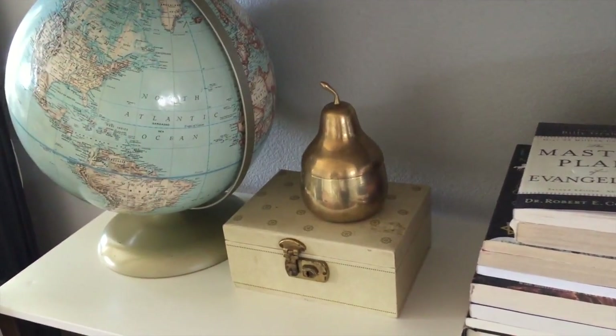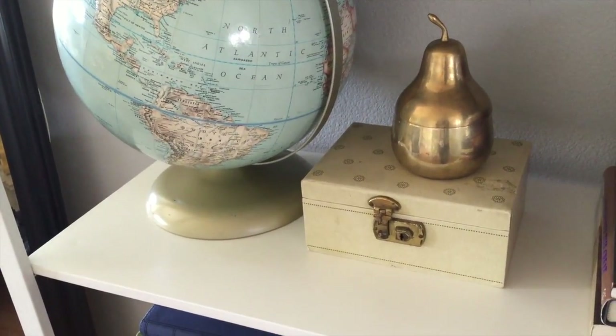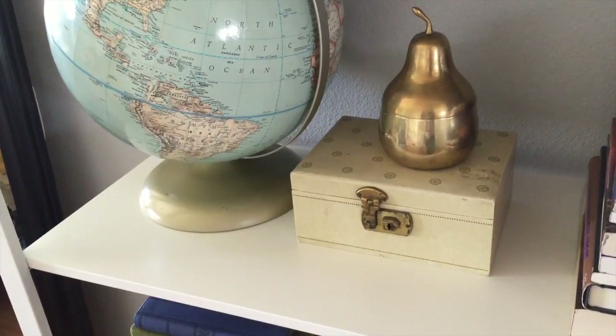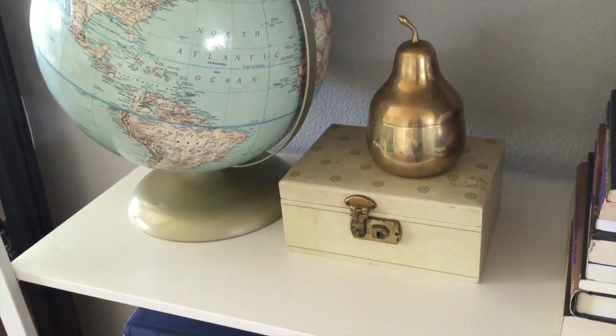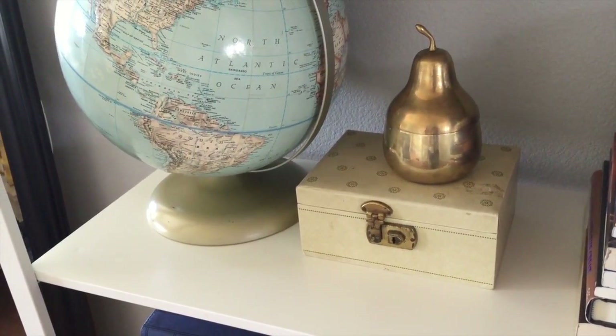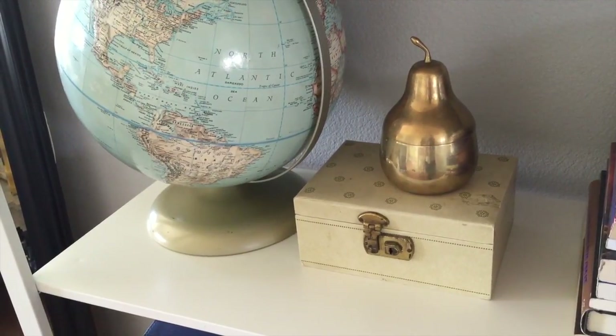Then I have my grandmother's jewelry box — inside are trinkets and letters from her that I received as a child. She's no longer with us so I absolutely love having this on display. Then on top I have this really cute brass pear I picked up at an antique shop when I was shopping with my mom for my birthday a couple years ago and I love it.